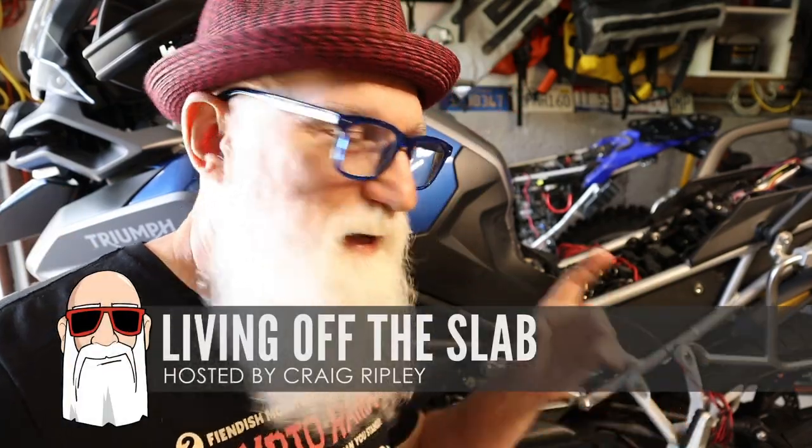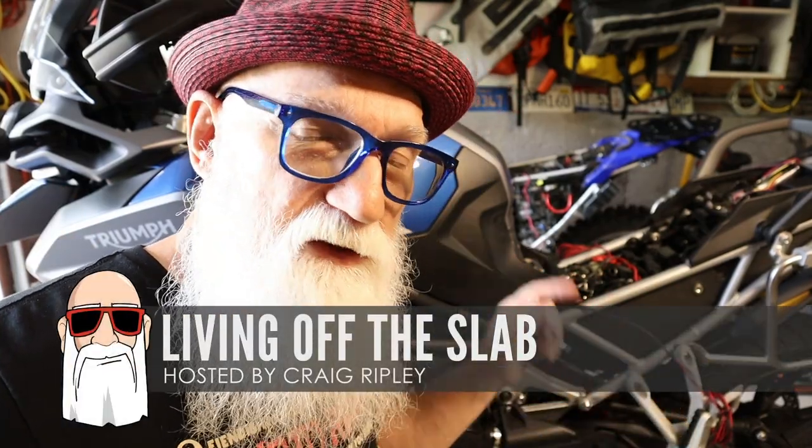Hey gang, so today I'm out here in the garage and we're going to do some work on my Triumph Tiger. Today what I'm going to do is install some lights on the bike.